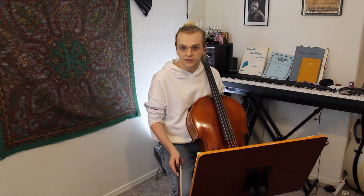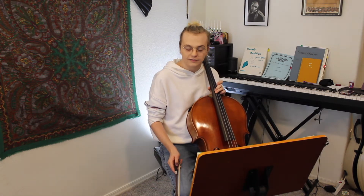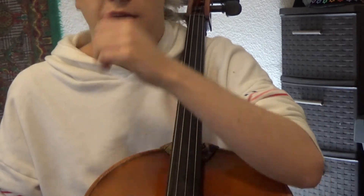We start with an open string, one, three, four, open string, one, three, four. That's the first octave in C major.